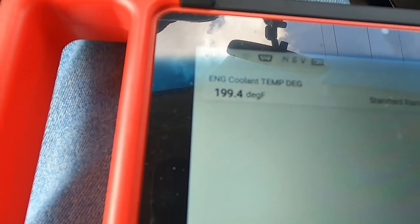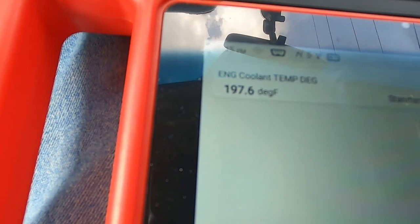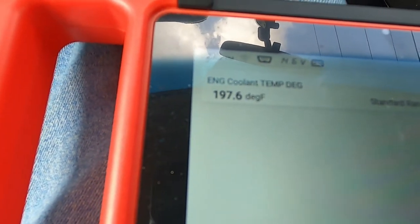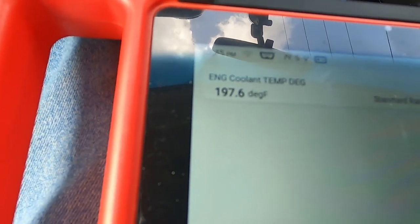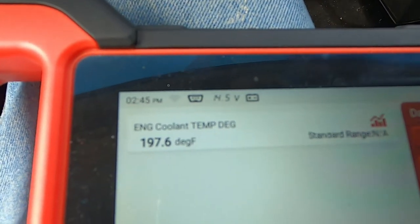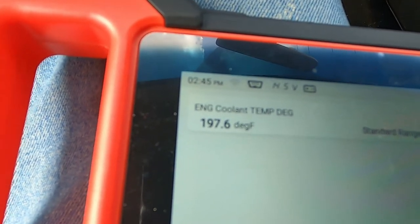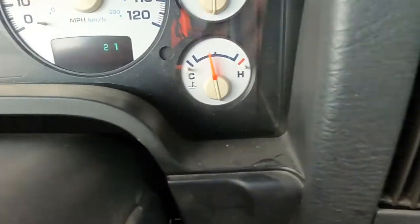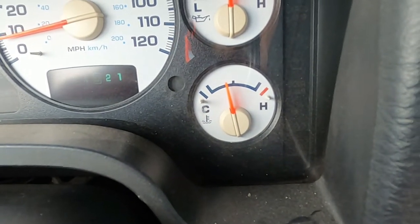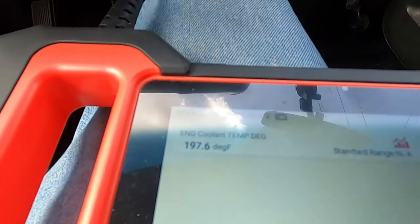I'm about to pull up to a red light in a minute, and when I do you'll see it start going back up — because at 199 or 197 degrees that thermostat would be closed; it's a 203 degree thermostat. But when I sit at the light, that antifreeze will warm up to where that thermostat will open back up. Look where my gauge is at — that's normal operation right there, not way past halfway.